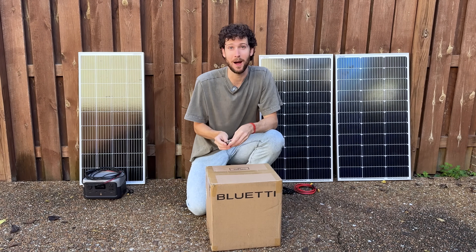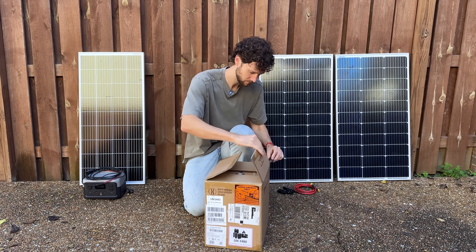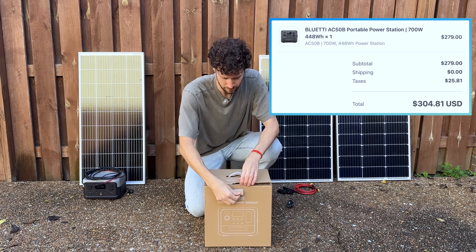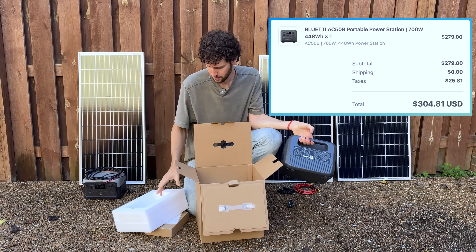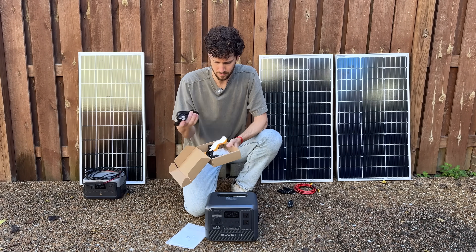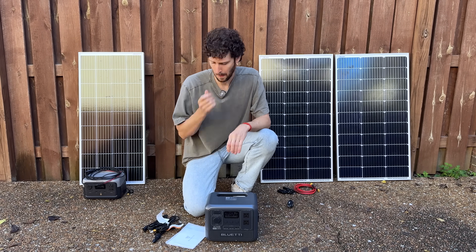And finally, the power station. It's called the BluEddy AC50B, and I went with it because it was the best power station I could find in this price range. It cost me $305, which brings my total to around $466 — well within my $500 budget. It can handle 200 watts of solar panels, and it's got a decent-sized battery and a good level of power output, which we'll put to the test later.